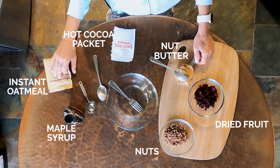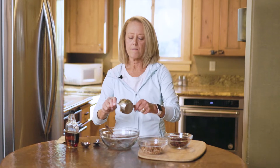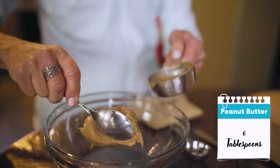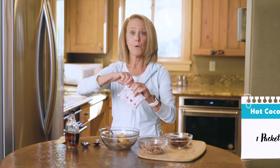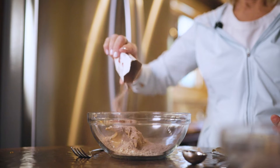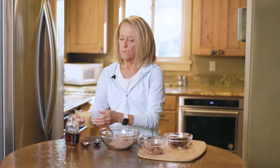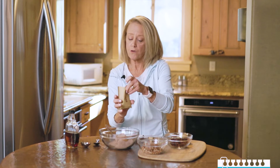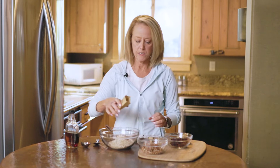We have a little bit of peanut butter, our hot cocoa packet — how easy is this? We've got some instant oatmeal. If you have oats with you, that's great also, but this makes it really even easier.